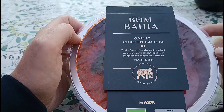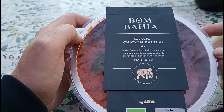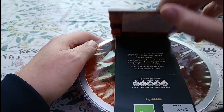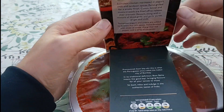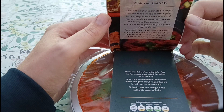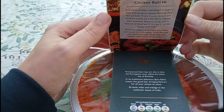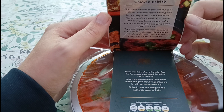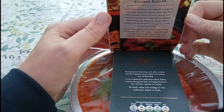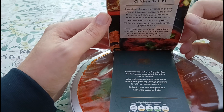On the front we've got tender flame-grilled chicken in a spiced tomato and garlic sauce, topped with chargrilled red pepper and coriander. On the back: succulent chicken marinated in yogurt, chili and tandoori spices, flame-grilled for a smoky finish. Cumin, fennel and mustard seeds are fried off to release their aromatic flavours along with diced garlic, garlic puree, ginger and chili. Tomatoes, yogurt and cream are added to balance the rich sauce, hand-finished with slices of chargrilled red pepper and a sprig of coriander.